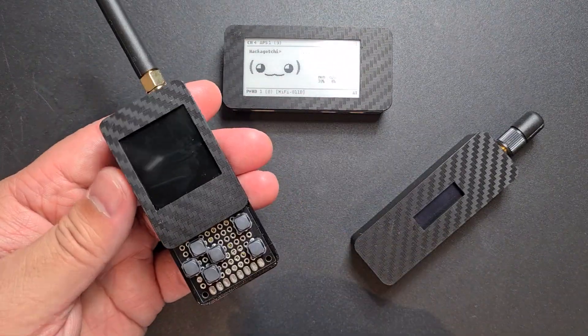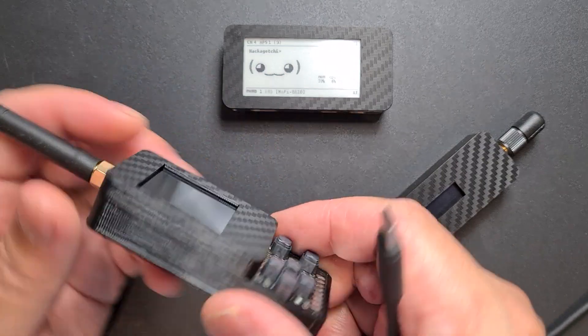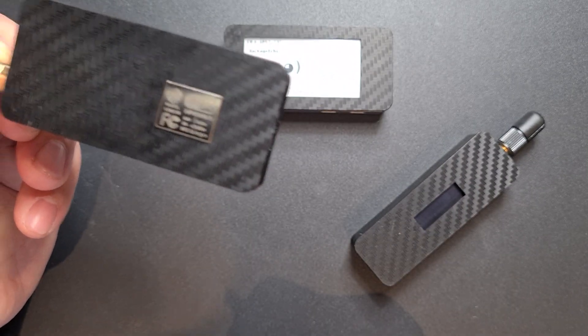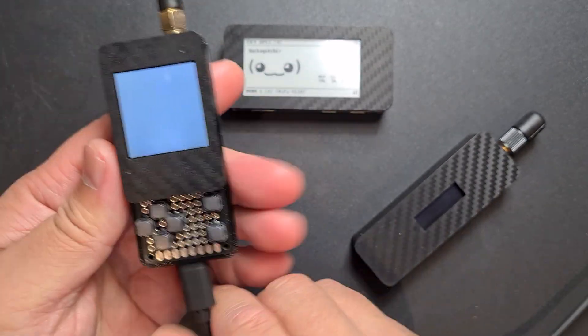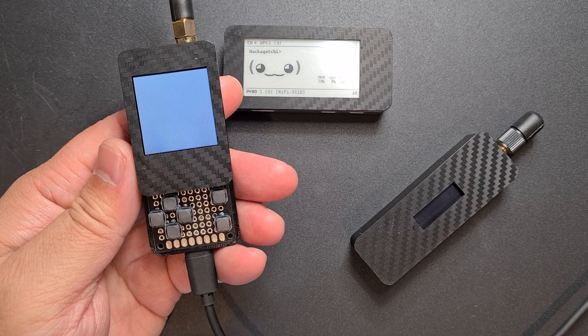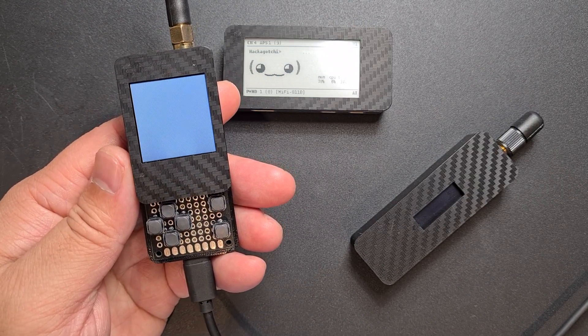The next one is an ESP Boy, and it's just running a Wemos Mini with an ESP8266. It has a 3D printed case. Essentially it can read sub-gigahertz transmissions and also send them as well.